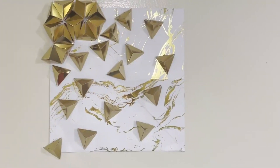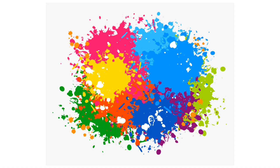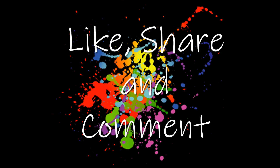Yes guys, this is the final DIY — I hope you liked it! If you did, hit the like button and do tell me what you think about it down in the comments. Share this video with your friends.